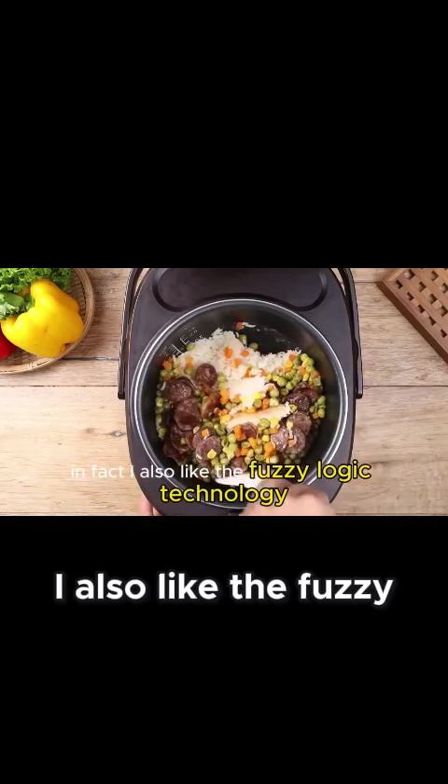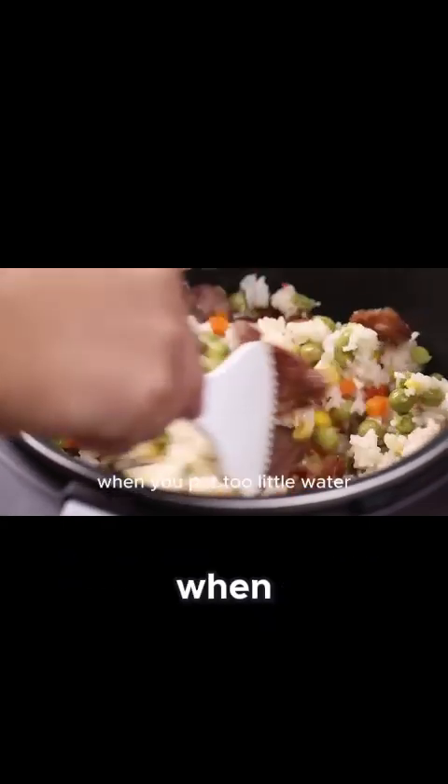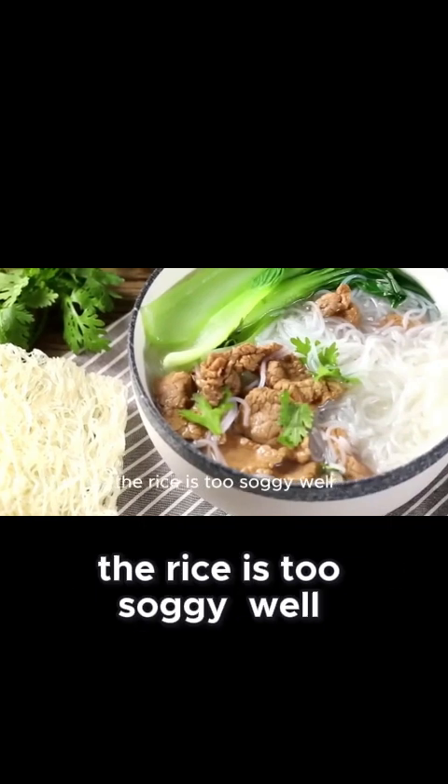In fact, I also like the fuzzy logic technology. How often do you find that when you put too little water, the rice is dry? If you put too much water, the rice is too soggy.